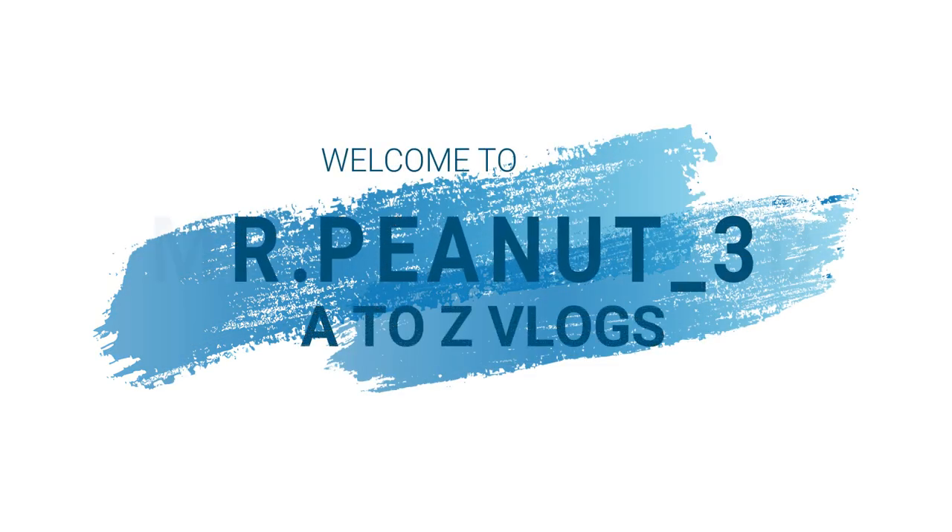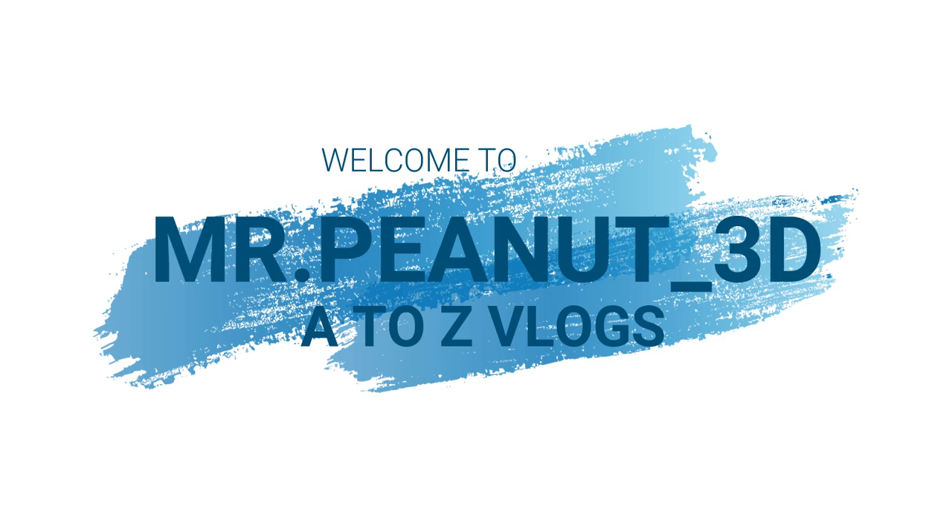Hello guys. Welcome back to our YouTube channel. This is Mr. Peanut3D. Thanks for your support. Keep supporting us to make more videos.